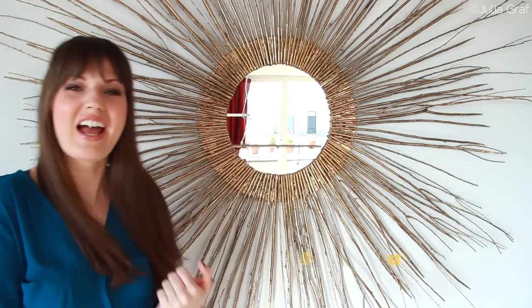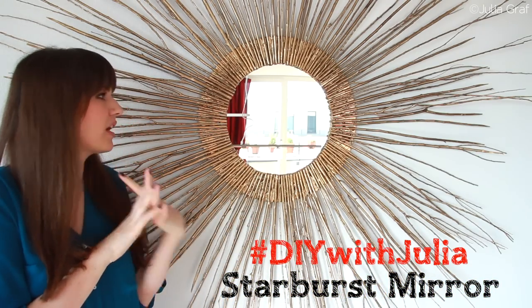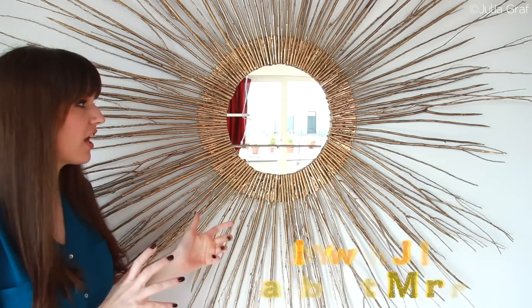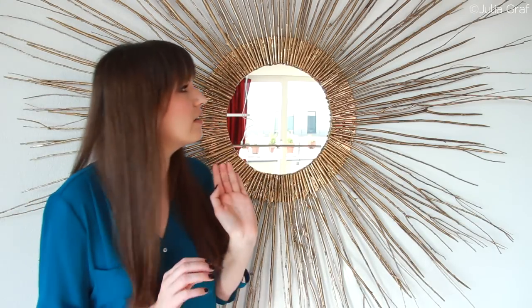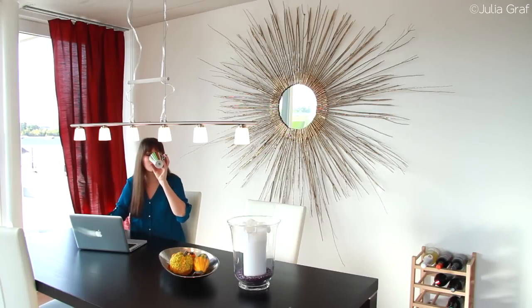Hi everyone! It's Julia and today I'm doing my next DIY with Julia — this is a project I've been wanting to do for a really long time. It's make your own starburst mirror. Starburst mirrors are such an eye catcher. As you can see I can't even get the whole thing in frame because it is massive. This is in my dining room — I have this very large wall and I knew I needed something really big on that wall because a little picture just wouldn't cut it.